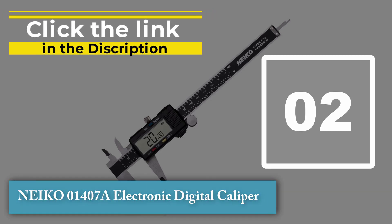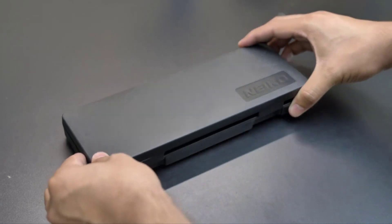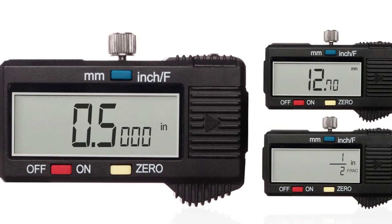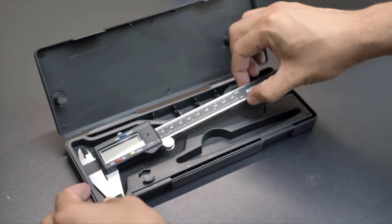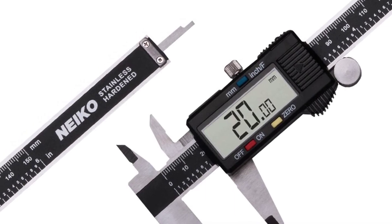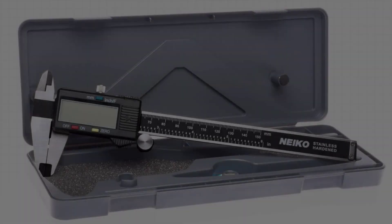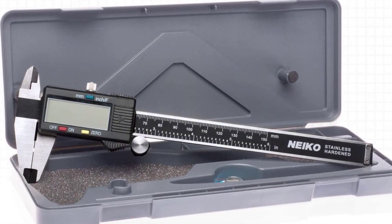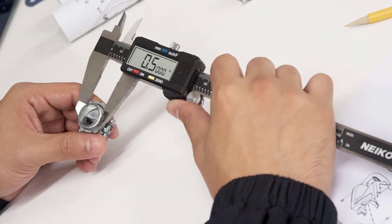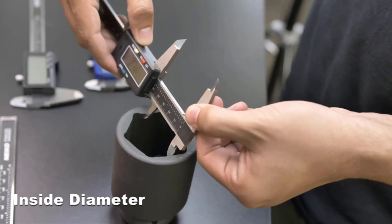Number two: Neiko 01407 Electronic Digital Caliper. This measuring tool has a quick-change button that switches between three measuring modes — inch, fraction, and millimeter — to make conversion easy during measurement. The electronic measurement range is 0–6 inches and 0–150 mm, with a resolution of 0.5 mm. This caliper also features a precision fine adjustment knob for making precise adjustments, and a hold function that enables the user to take multiple readings without having to re-zero the device.